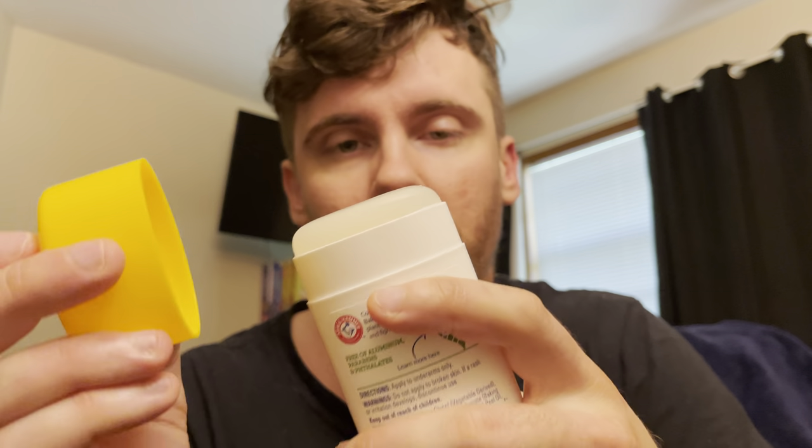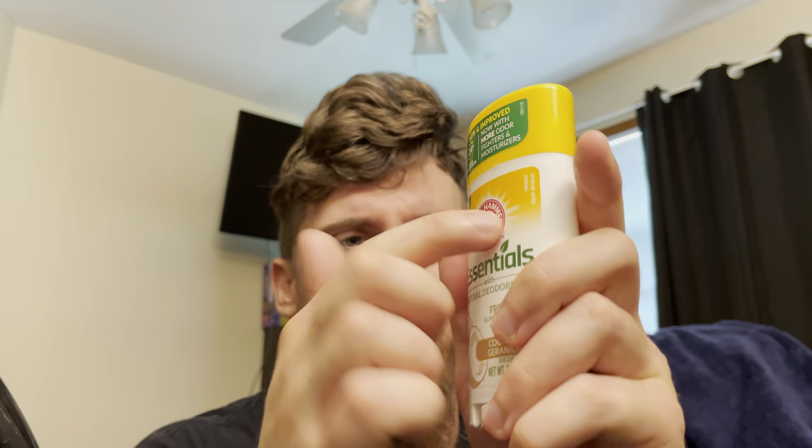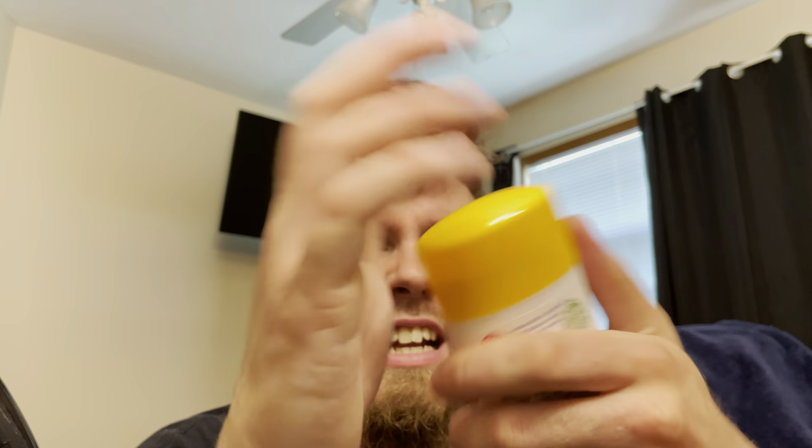They have two different designs of this. This is the skinnier, more rounded design. Some of the Arm & Hammer deodorants are a little skinnier looking and more rounded, while the other ones are a bit wider and the edges are more pointed. I'll show you what I mean in another video because I have the other one that's more flat with sharper edges. I like the look of this one better — it's easier to hold in the hand.